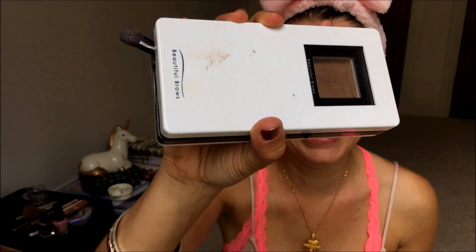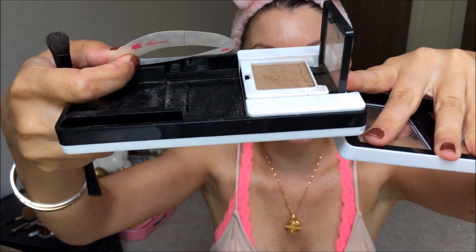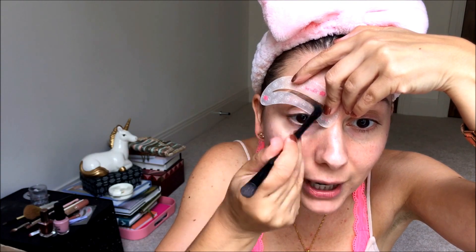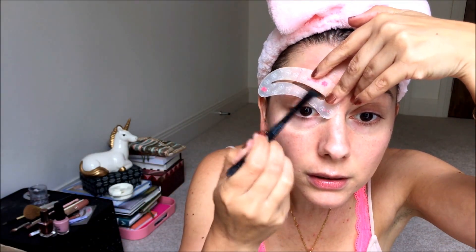That just covers me with my SPF, works as a primer, and evens out skin tone. It's absolutely beautiful. Then I like to do my eyebrows first because I don't like budging my foundation. This is the Beautiful Brows kit and this is what I use. I take a stencil and my Beautiful Brows brown shade. This is waterproof, sweat proof — you name it.